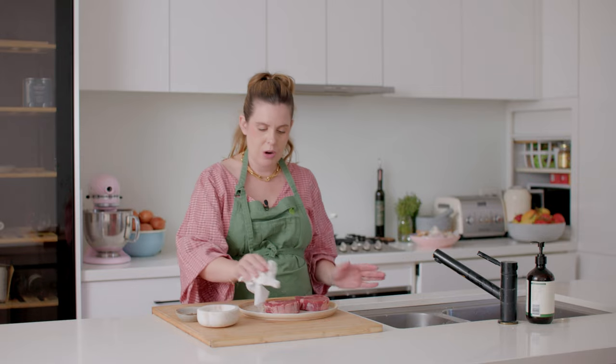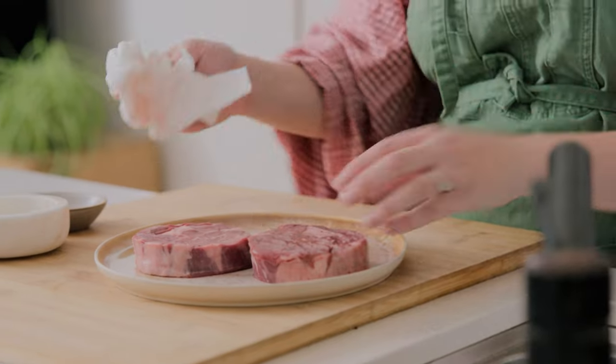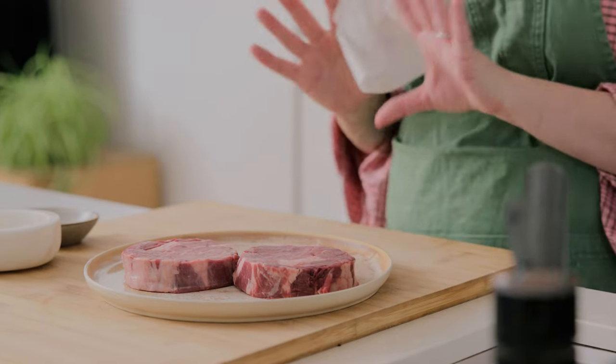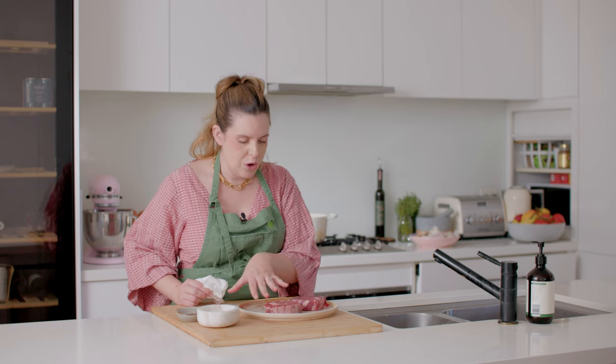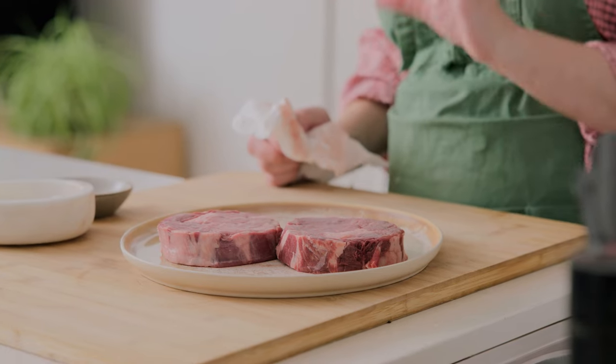I'm going to pat it dry with absorbent paper because we don't want a lot of moisture on our steak. I'm using scotch fillets today — that is my ultimate favourite cut of steak, which in America you'd call ribeye. They can have a bone in sometimes, but these are boneless scotch fillets. They've just got this beautiful fatty marbling throughout them; they're a beautiful cut of meat and my number one pick.